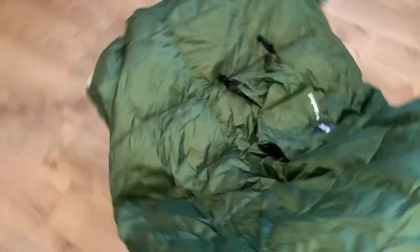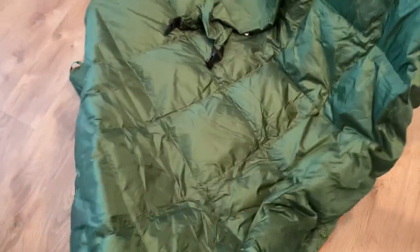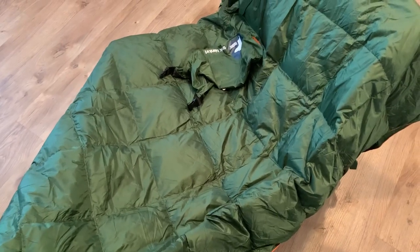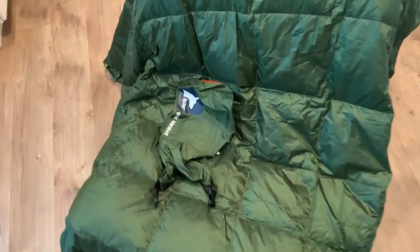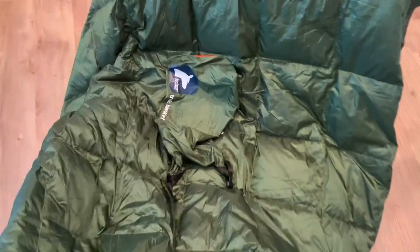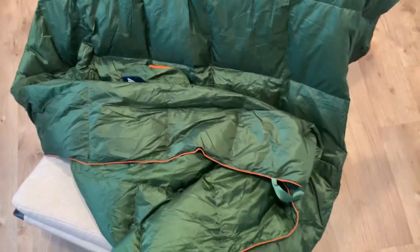It's a decent size — not super big but not super small either. It's sort of quilted. I just put it on this chair so you could get an idea of what it looks like. I'm happy with this purchase so far, but we still have to test it out.